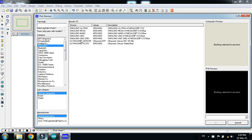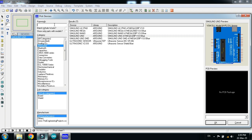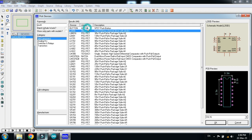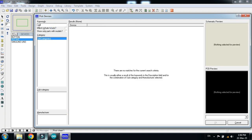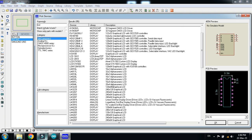First, choose the Arduino — double click on it. Then choose the push button, double click on it. Now search for and choose the potentiometer, double click on it. Now choose the LCD — I'm choosing the 20x4 display, double click on it.